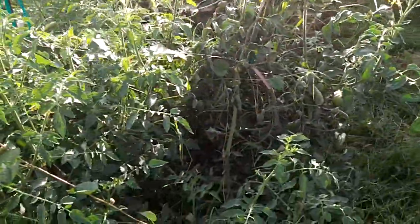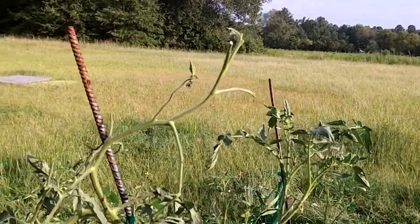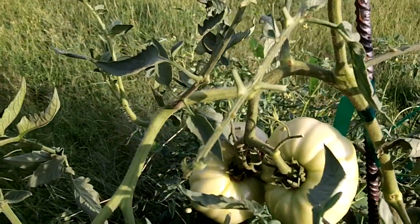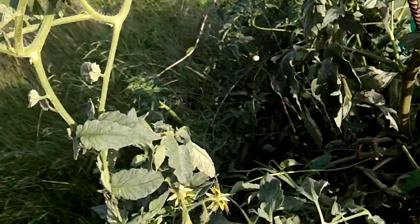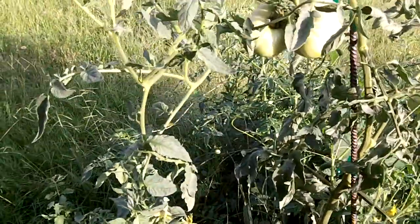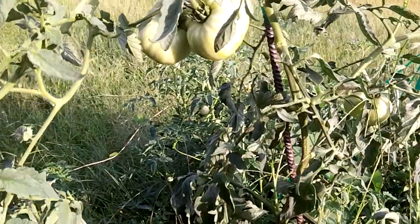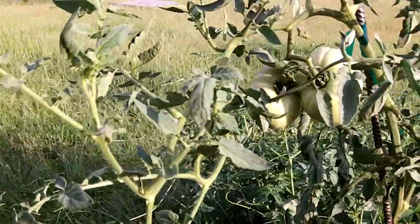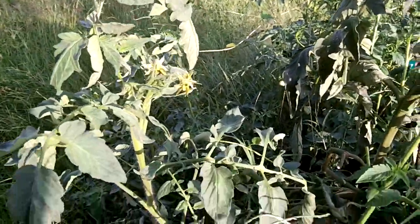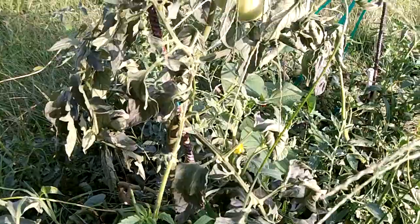This plant is showing signs of pretty heavy damage. That stripped branch there - you see how they really work on the leaves. It's hard to spot them, as big as they are. Even the big ones are hard to spot. I've already probably pulled about seven or eight tomato hornworms out from this tomato patch this year.